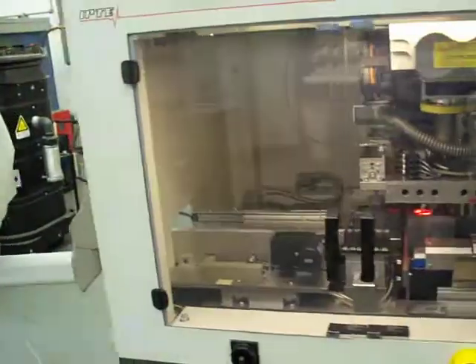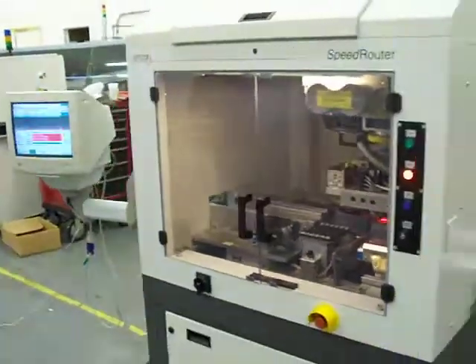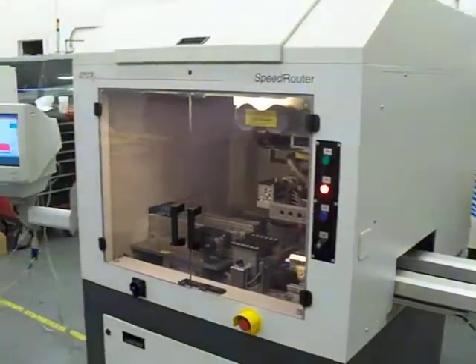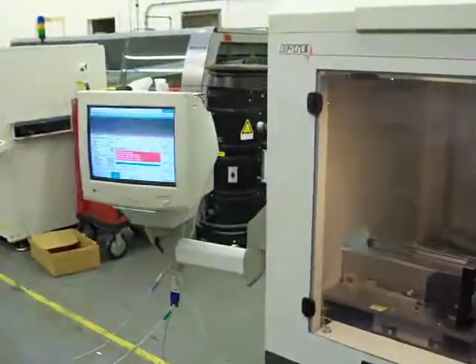We're just going to give you a quick look at the machine here. The machine is in excellent condition and has not had much usage at all.